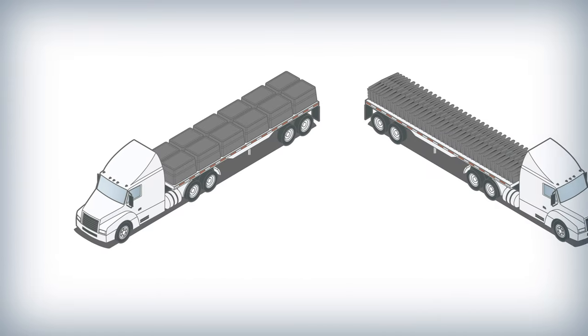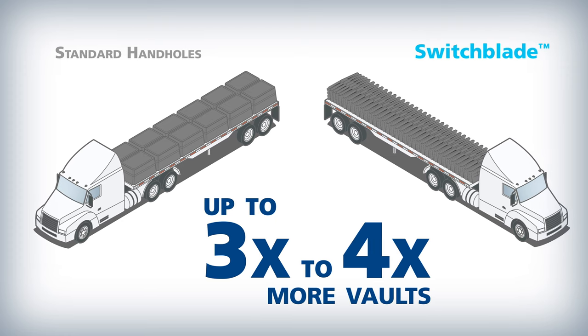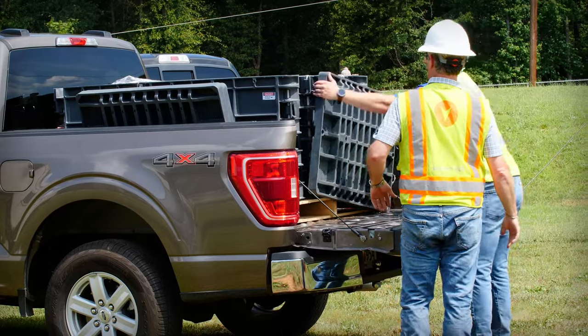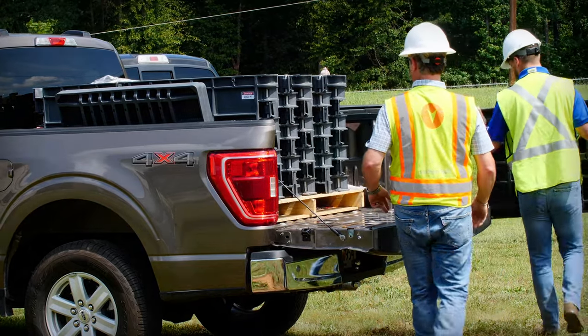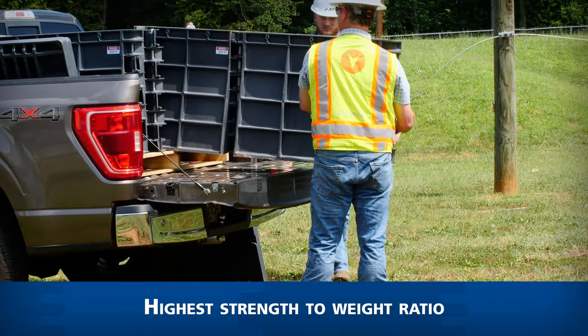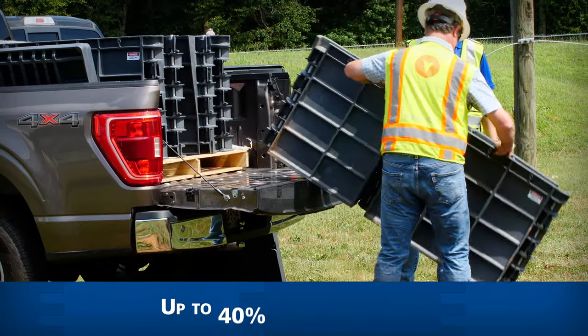The small transportation and storage footprint allows for up to three to four times as many vaults to be shipped and stored in the same amount of space. The Switchblade is manufactured with a proprietary glass-filled polypropylene mix, giving it the highest strength-to-weight ratio in the industry.